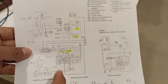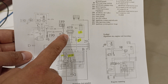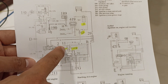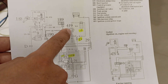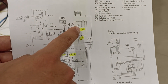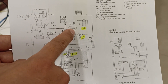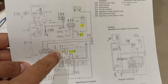Here we can see this is the Bosch ignition module, and the problem is this one. This is a fuel pump relay. The fuel pump relay is connected to the ignition module and also to the ignition coil. Here we can see the splitting from the ignition module to the ignition coil and to the relay.